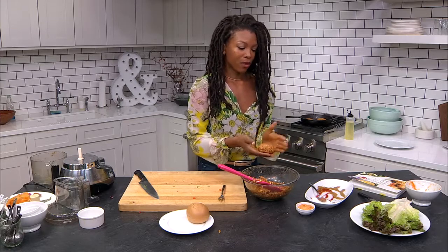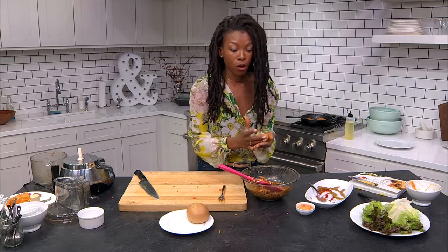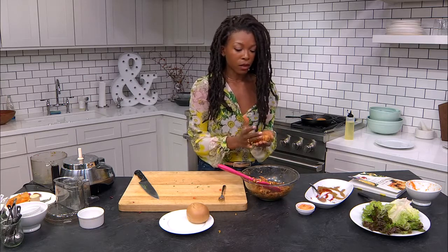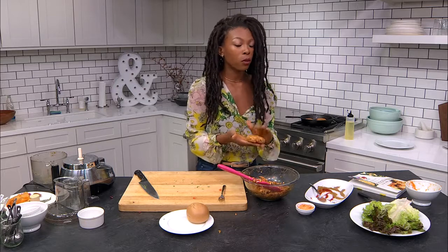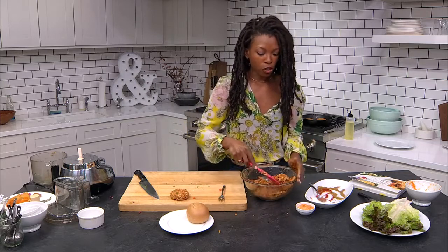One thing I love about this recipe that I mentioned briefly at the beginning: you can make a huge batch of these and freeze them. They stay good in the freezer for up to four weeks, so whenever you need a burger you've got them ready to go.